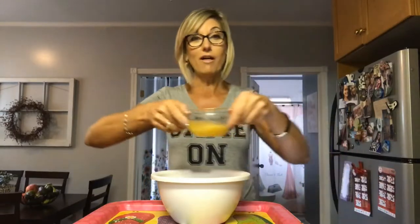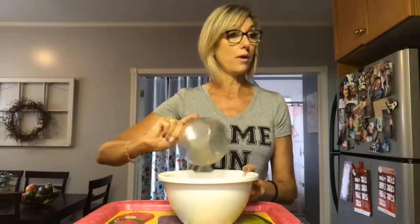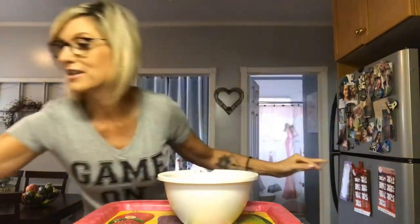Two tablespoons of coconut oil, melted — just put it in a bowl and melt it in the microwave for about 20 to 30 seconds. Also a third of a cup of vegan butter, melted. I melted the oil and vegan butter together — I hope that's okay. I also need a quarter teaspoon of sea salt for the topping — oh, there it is.